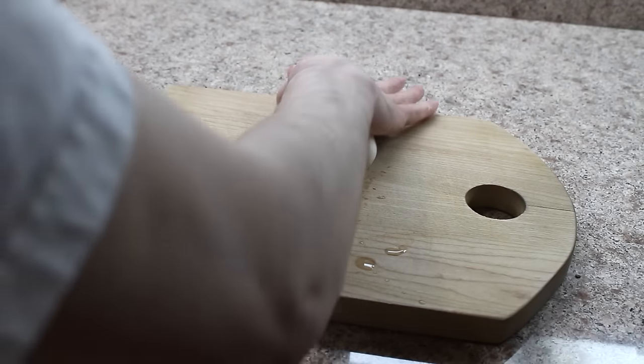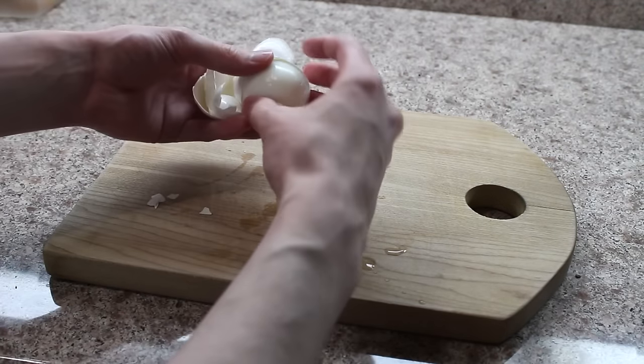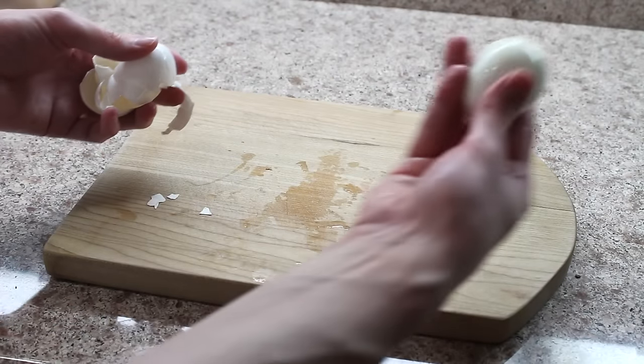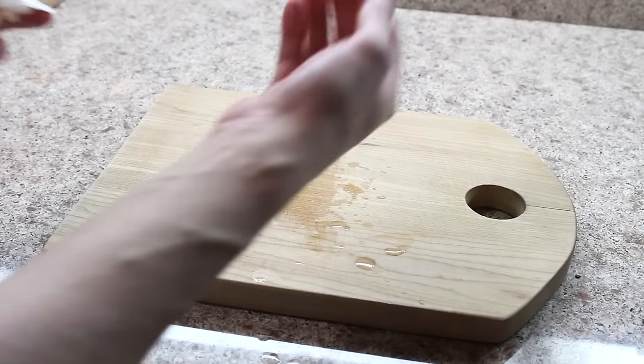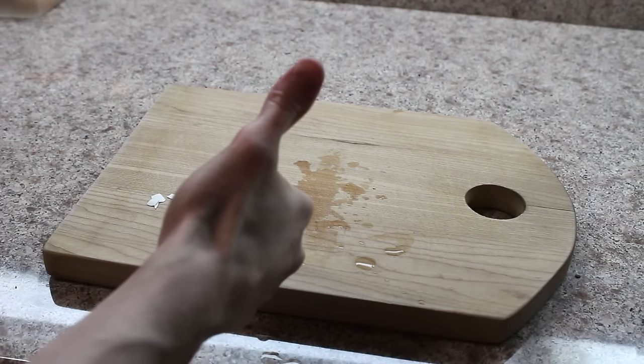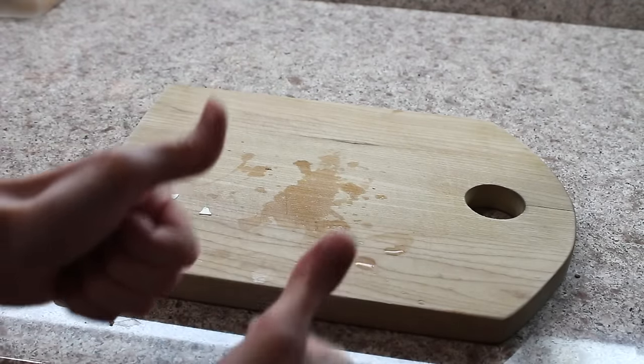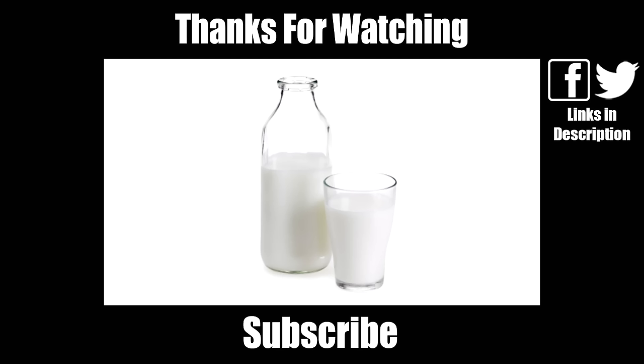Now, you might be thinking there's no way that it's this easy. It really is. The first time that I tried it, I was blown away by its simplicity. You may need to run it underwater really quickly to get some of the excess shell off of the egg itself, but other than that, you're ready to go — put some salt on that, pop that in your mouth, and enjoy the delicacy that is the egg.